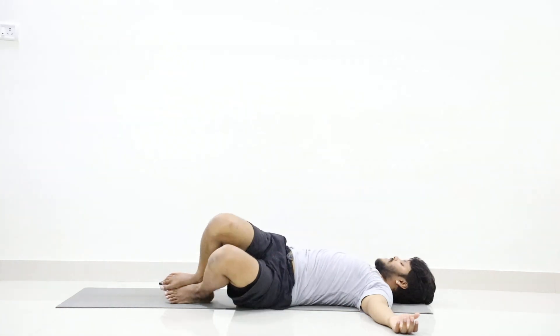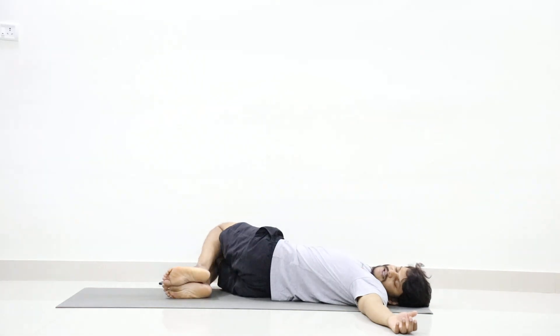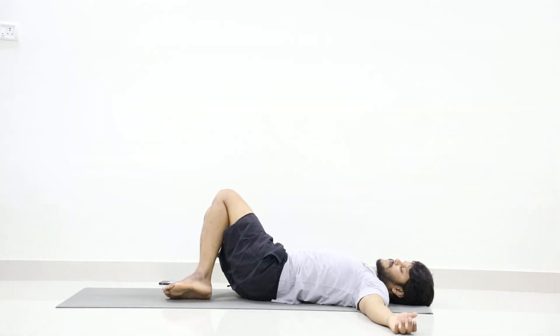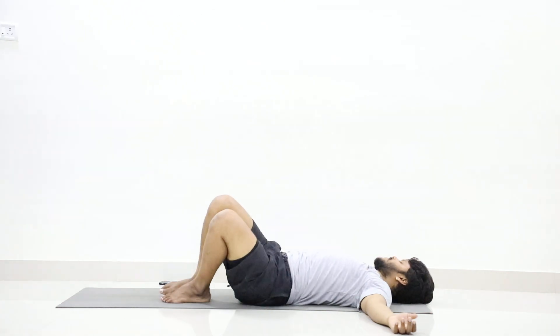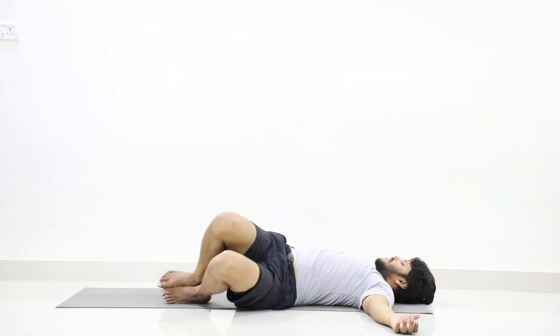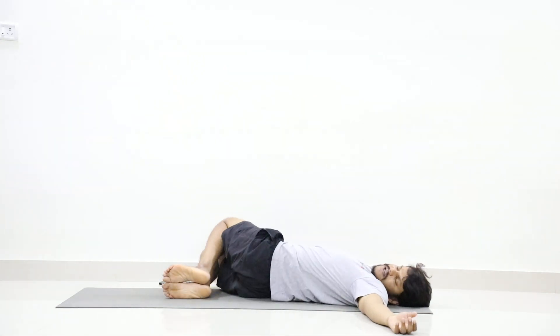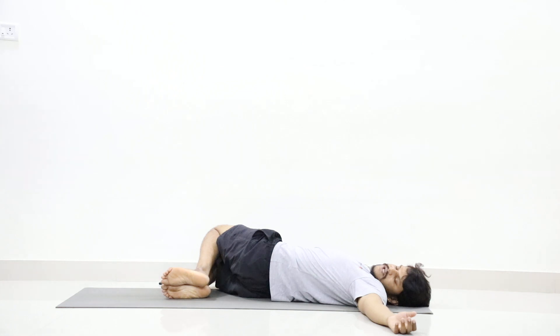Breathe in up, breathe out twist right. Inhale up, exhale twist left. Inhale up, exhale twist right. Turn your face to the left and stay in the position.